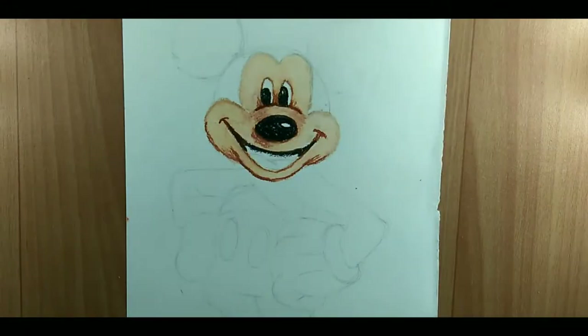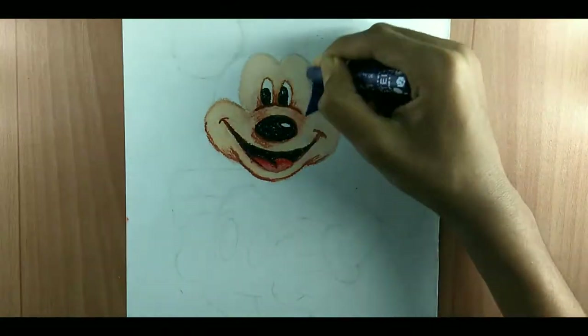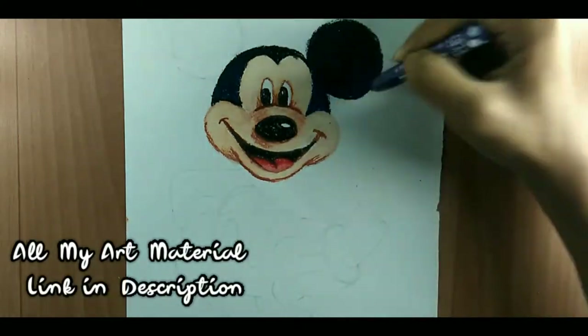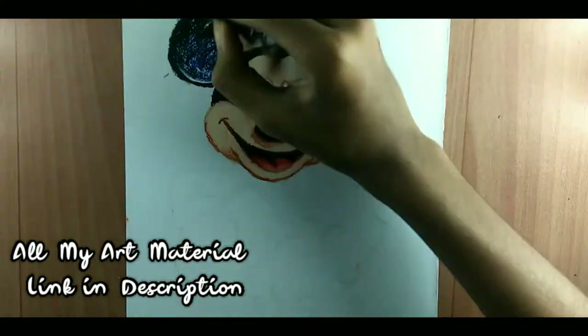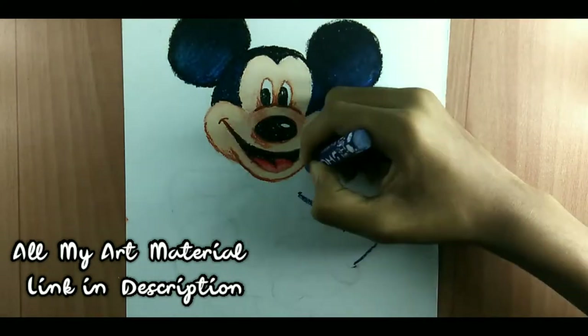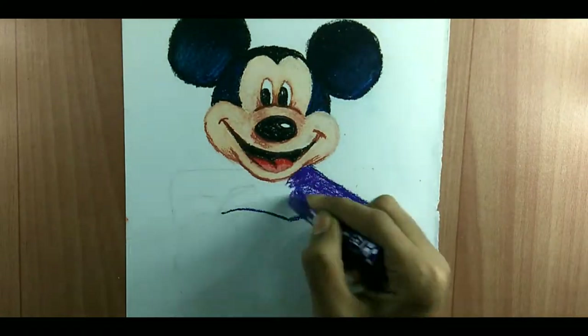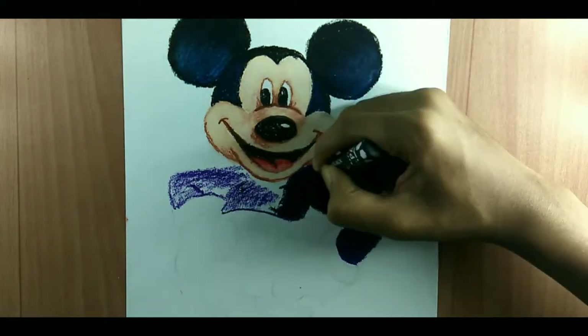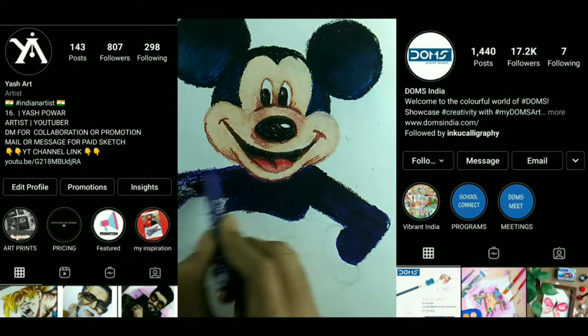The color is good. If you want to buy, I will link it in the description. You can buy them through the description or through the Instagram page.